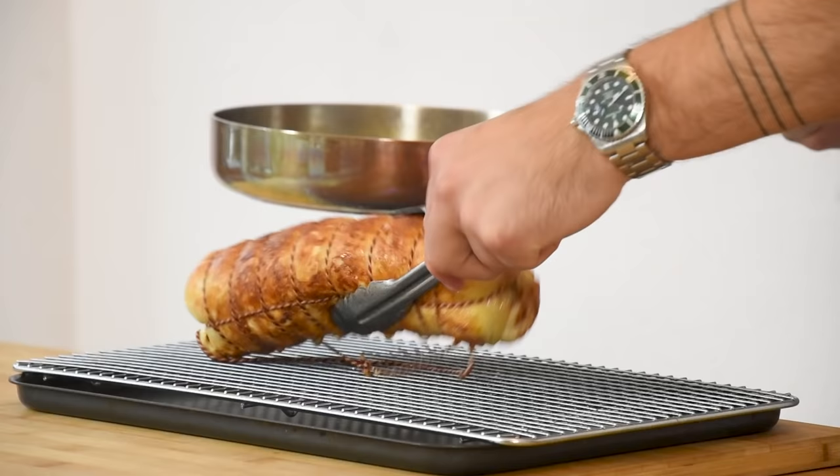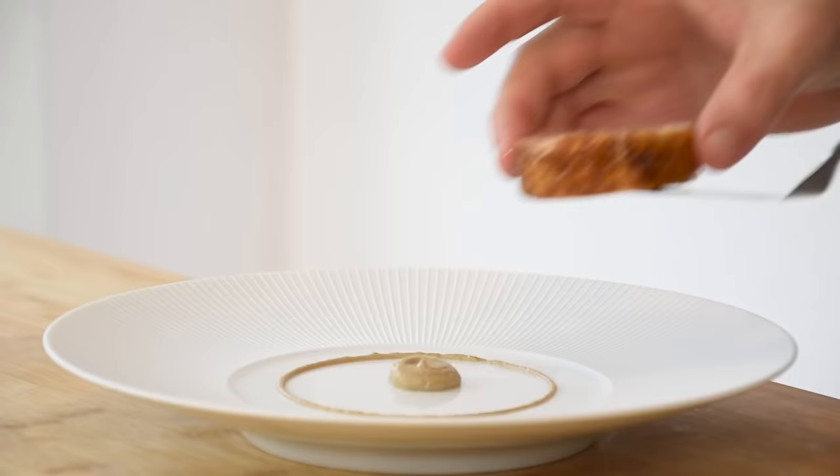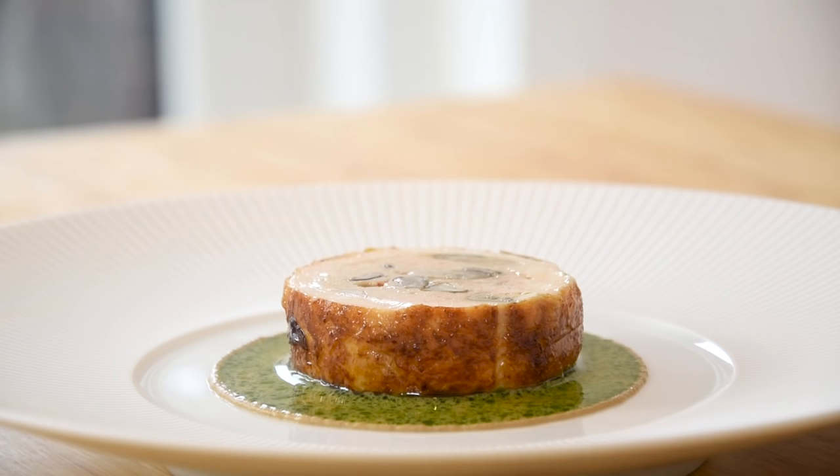Hi guys, welcome to Shields Cooking. Today I'm going to show you how to make a classic chicken ballotine. A ballotine is a whole deboned chicken that's stuffed with a farce. The farce I'm going to flavor with some fried sap mushrooms, and then we're going to serve it with a mushroom cream, a sauce made from the bones and trimmings, and a beautiful parsley oil.